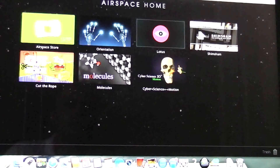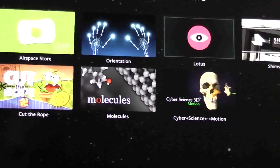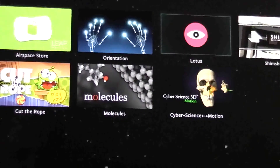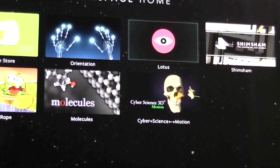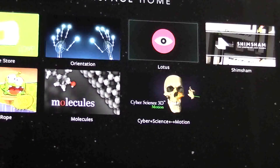You get to a section called Airspace Home which opens up, which is like a hub for the Leap Motion. It comes with the Airspace Store, which is basically where you get the apps, games, and things like that — some are free, some you'd have to pay for. There's an Orientation section for when you first start up, and a bit called Lotus. A lot of these are getting you familiarised with how it works — more like educational things.